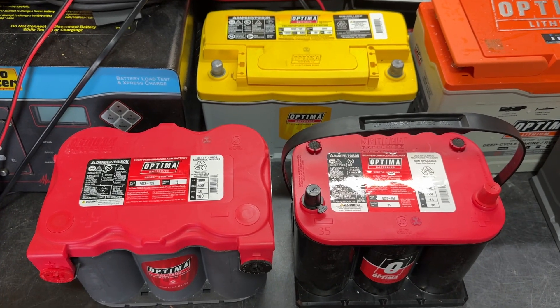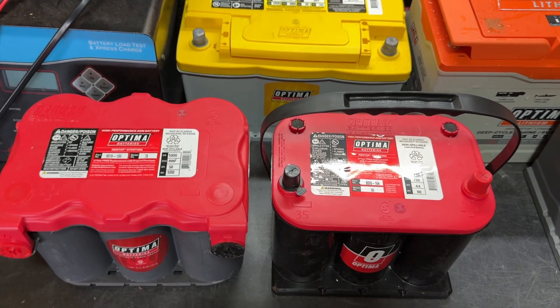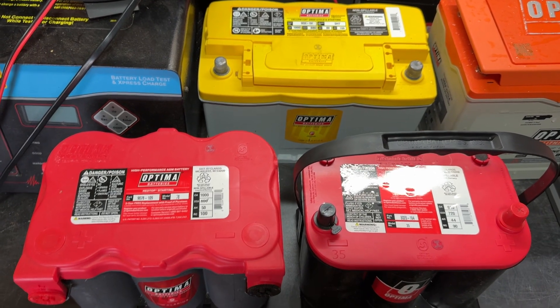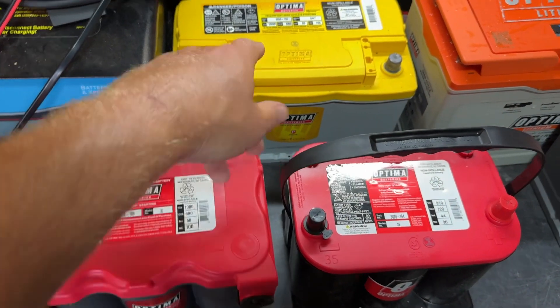Optima Jim here, back in my garage, answering the question: which Optima battery should I use for my diesel truck — a red top or a yellow top? I've got a couple of red tops here and a yellow top.